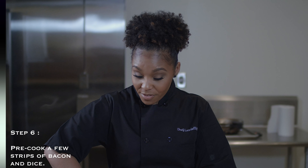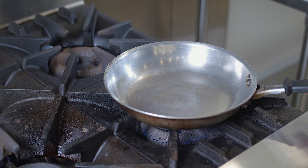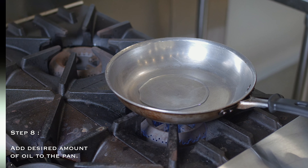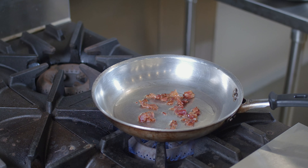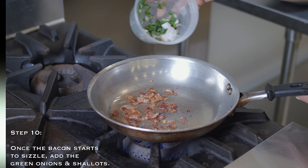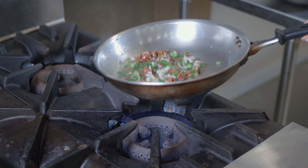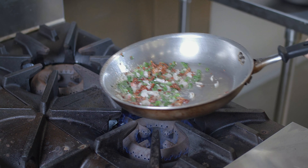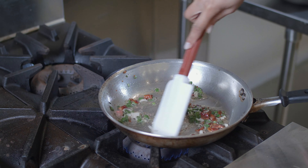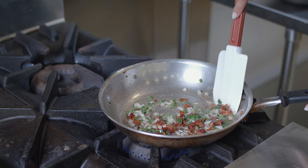Now that we are at the stove, what we're going to do is get our heat to about a medium heat. Then we're going to add a very little bit of a neutral oil — it could be canola oil or vegetable oil, but you just want enough to coat the bottom of your pan. From there, we are going to add our already cooked bacon, then go ahead and add in our aromatics, which is going to be our green onions and our shallots. Keep them moving around because you don't want them to stick to the bottom of the pan or burn. Sauté your aromatics until your shallots are translucent, meaning kind of clear, which gives you an indication that they're actually cooked.